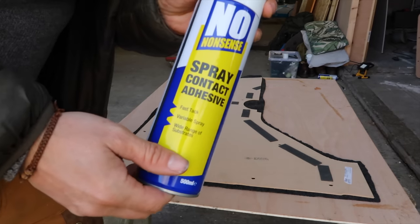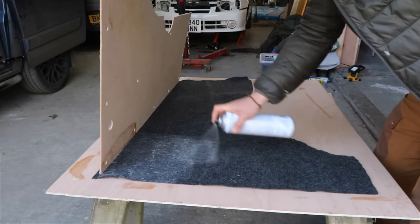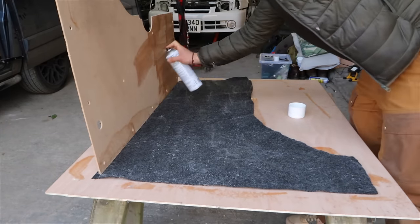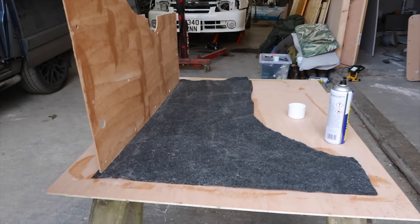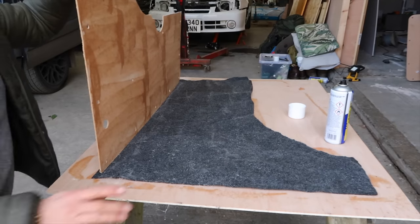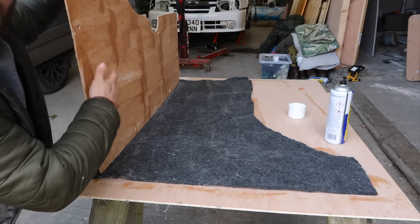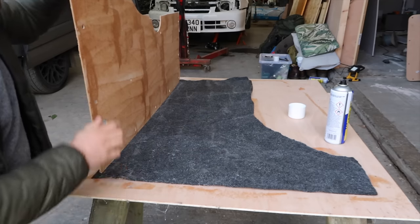Best crack on — no nonsense. We'll just leave it a minute until the adhesive gets a little bit tacky to the touch, and then we'll go on with it.